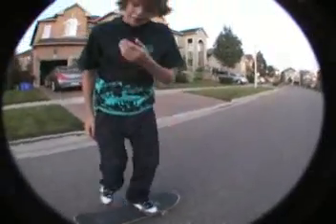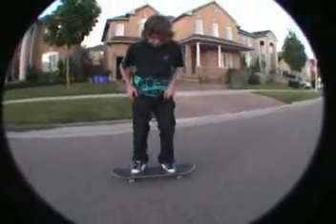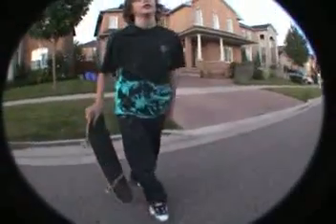Other things you can do with a nollie front shove — nollie varial heel flips, which I can't do. I can't do nollie varial heel flips. But I can tell you that you can do them like that. And you can do nollie pop shove-its like that, and actually land them.